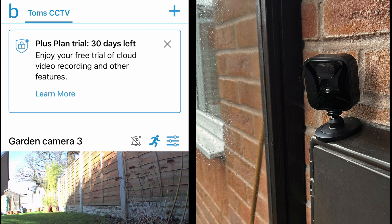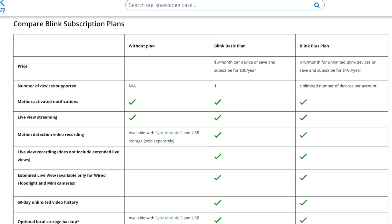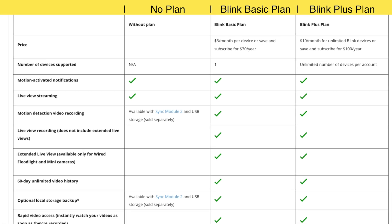When you first set up your Blink outdoor security camera system, you're automatically given a 30-day free trial which gives you all the features of the Blink security camera system, so you can fully try it out before purchasing a Blink subscription plan.